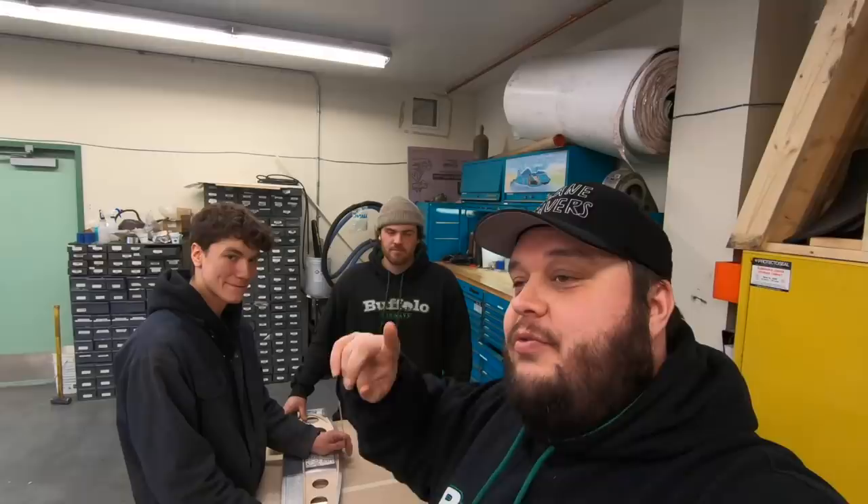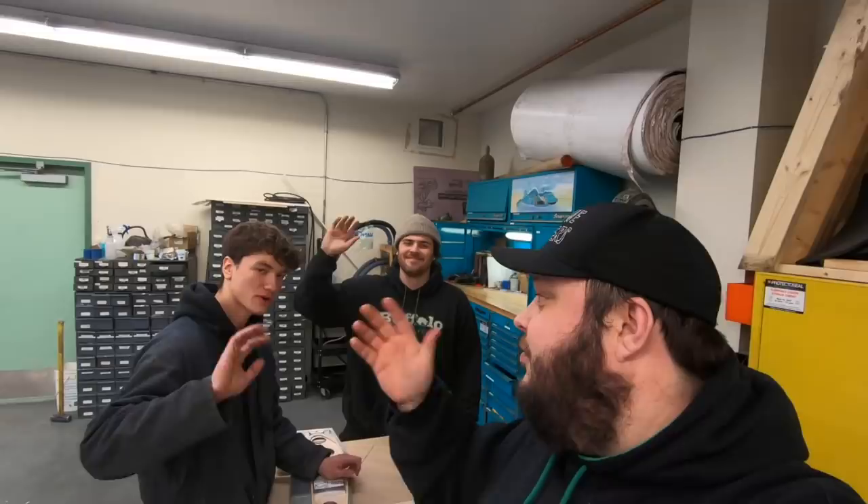Thank you for joining us. I hope you have a great day wherever in the world you are. We'll be seeing you very soon, very quickly. Bye! Au revoir. See you later. Bonne soirée.